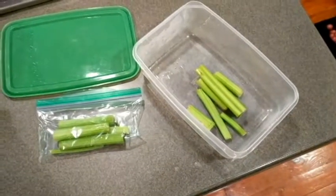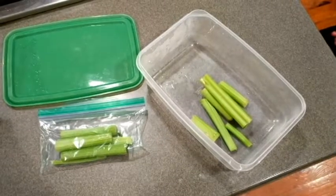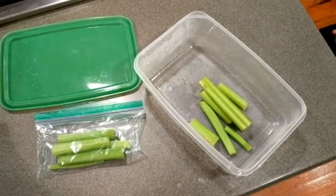Here's a helpful nutrition tip. Take a celery stalk, wash it and chop it up into pieces, and then store it into a container.